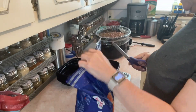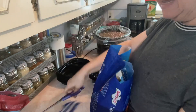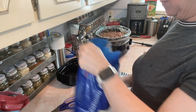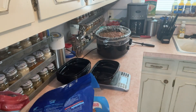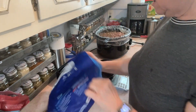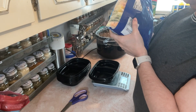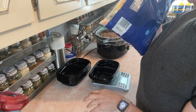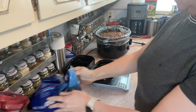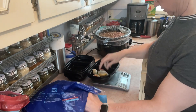I have this bag of Normandy blend frozen veggies and we are going to use this — this is what I call lazy meal prep. All we did was crock pot the meat, and now we're just going to use these pre-cooked veggies. A serving is 73 grams.